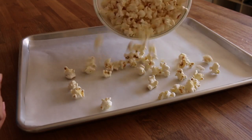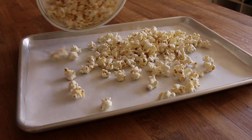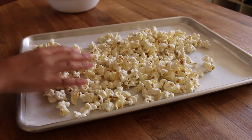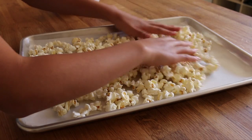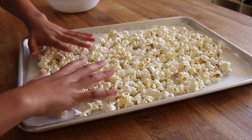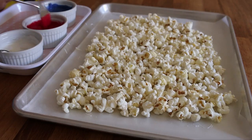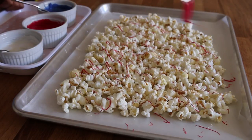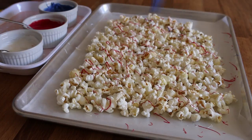So let's get started. First you want to lay out your popcorn onto your baking sheet and you just want to spread that out as evenly as you can. I melted my candy melts in the microwave at 30 second intervals and I'm just using a fork to drizzle the chocolate over the popcorn. I did this for all three colors.